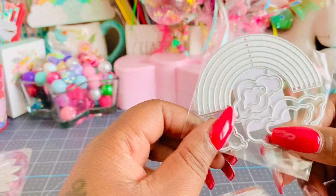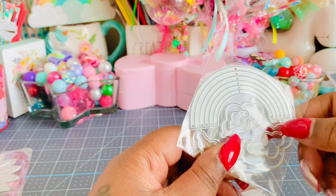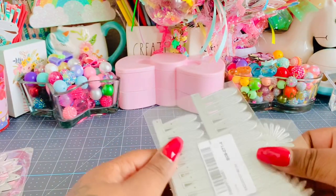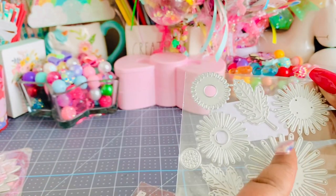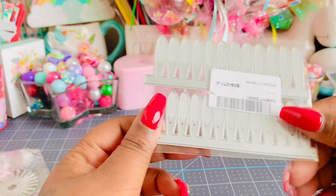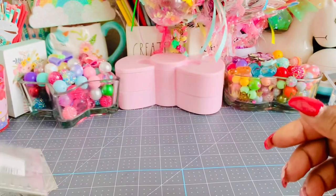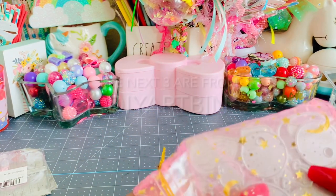I got this cute little rainbow die which I love — each layer cuts out individually and you can stack them up to make rainbows. It also comes with some clouds. This one is also a sunflower die that looks a little different with little skinny leaves, but you can cut them multiple times and layer it. It also comes with a center and some leaves. And this one creates a rolled flower. I'll put all of these together and show you guys.